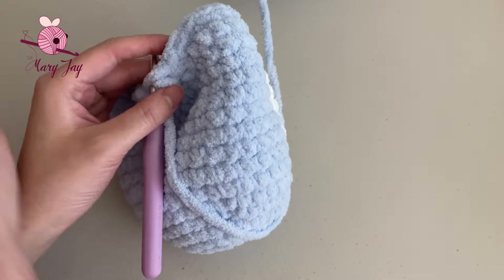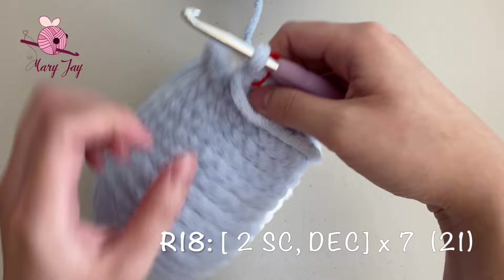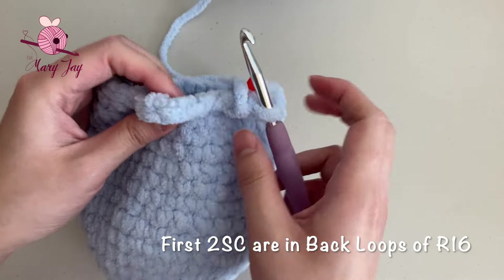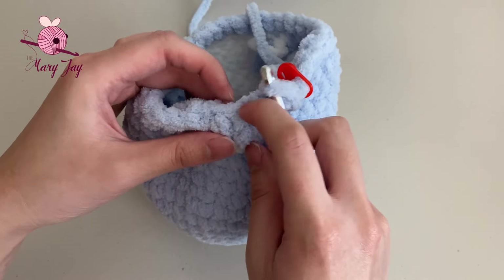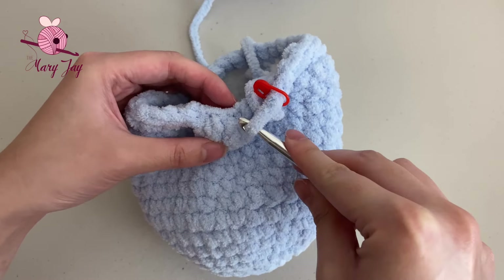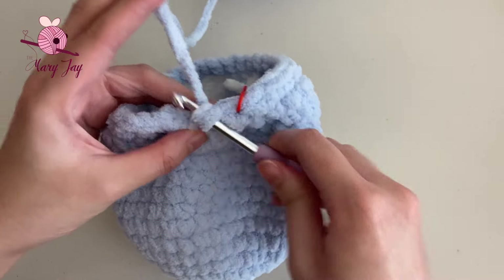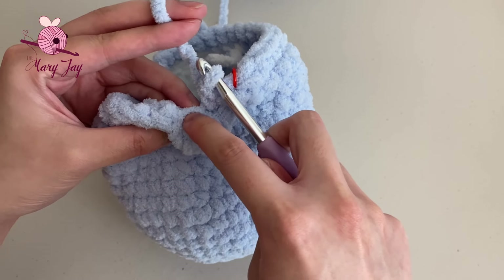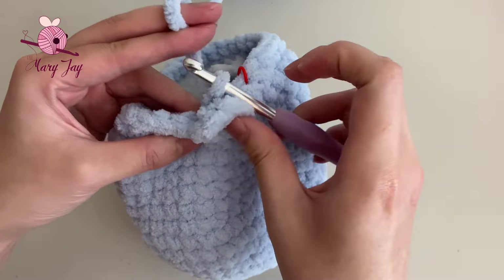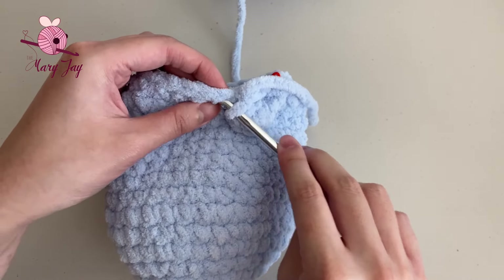We finished round seventeen! Place your stitch marker into the last stitch. For round eighteen, we're making two single crochets and one invisible decrease, repeating this seven times for a total of 21 stitches. For the first two single crochets, we're not working on top of the tail stitches — instead, we're going for the two back loops that were left behind when we made the tail. Insert your hook into the first back loop to make a single crochet, then also make a single crochet in the second back loop.